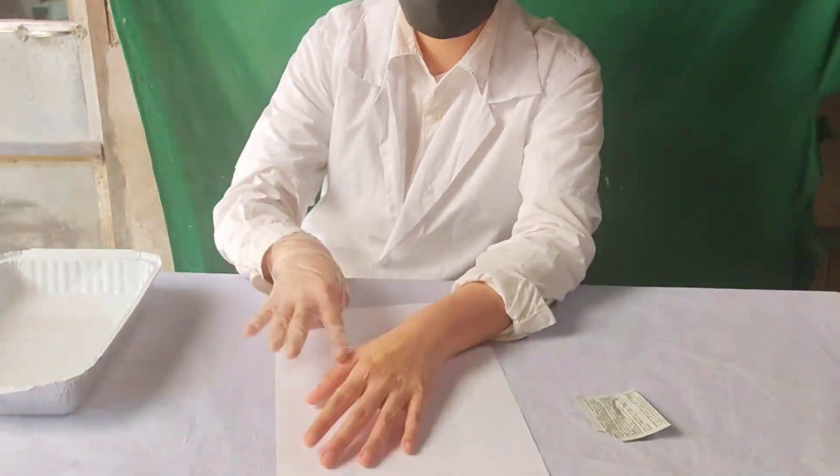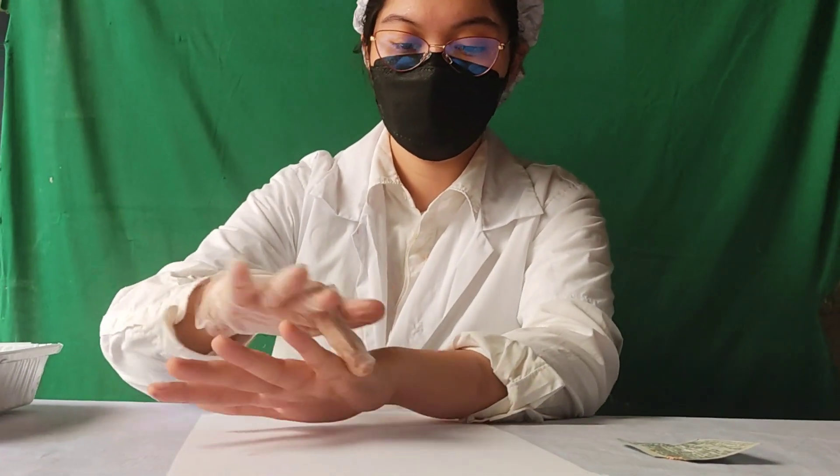Apply an amount of makeup cream to your hand. I use makeup cream as a substitute for the gunshot residue. After applying the makeup cream, let it dry.